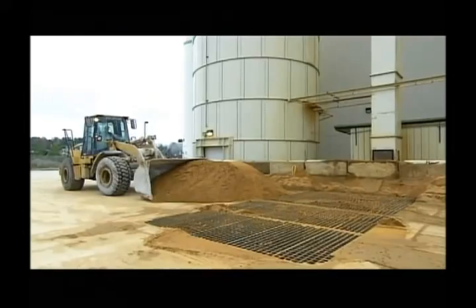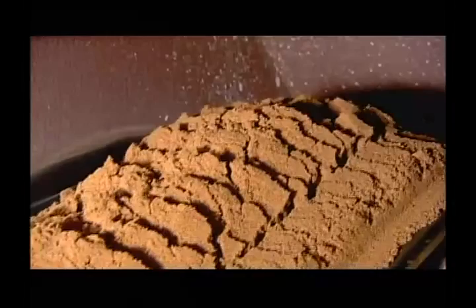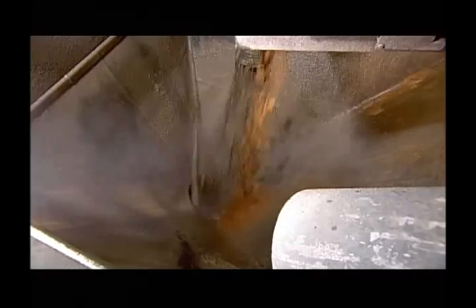Production begins with silica sand. A loader shovels it into an underground conveyor. The sand particles, which are about the size of beach sand, are about to be ground down to a fine powder. The conveyor takes the sand up to a revolving cylindrical grinder called a ball mill, so named because inside, steel balls tumble around to smash the sand particles into much smaller bits.